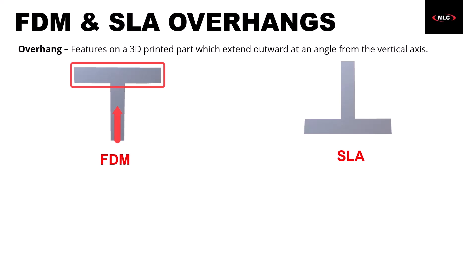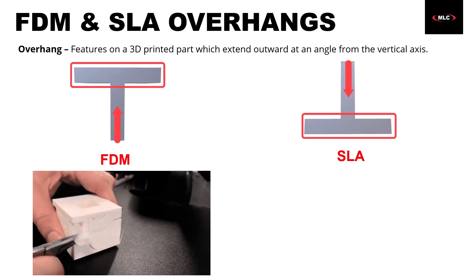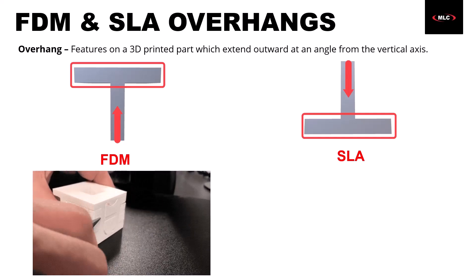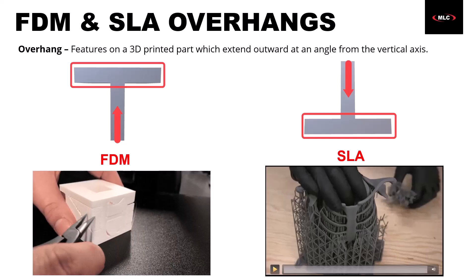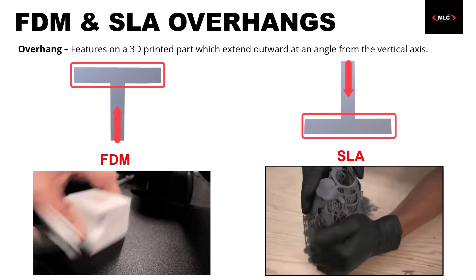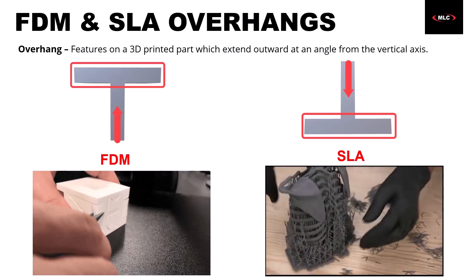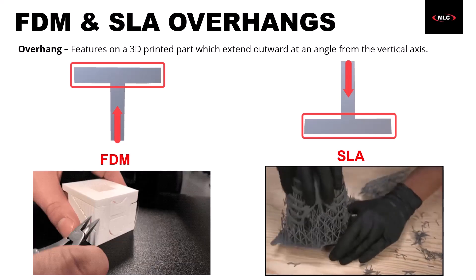It's not a huge deal because we can use what are called supports. Supports just print an extra little structural piece underneath any overhangs, and once we're finished, we can rip those supports off. With FDM, we print these zigzag structures, and between the part and the support it's printed a bit thinner so we can rip it right out. With SLA, the supports look a little different but the process is the same. We can typically get away with more intricate features, but in either case the underside or supported surface won't have quite as good a surface finish as the rest of the part.